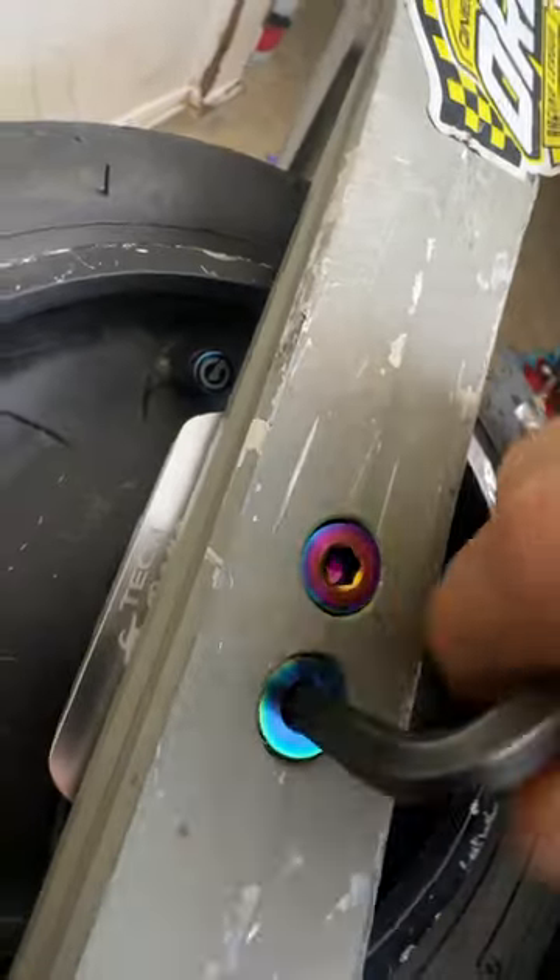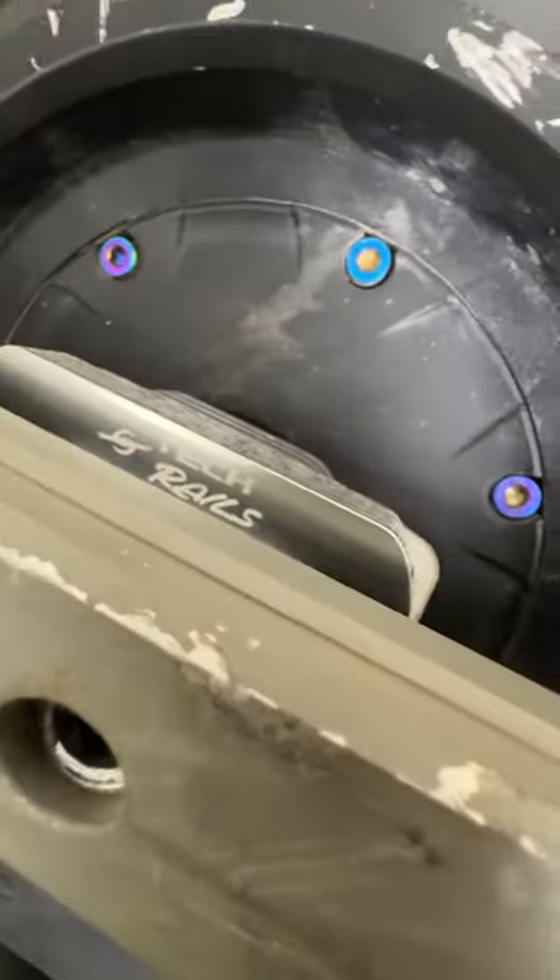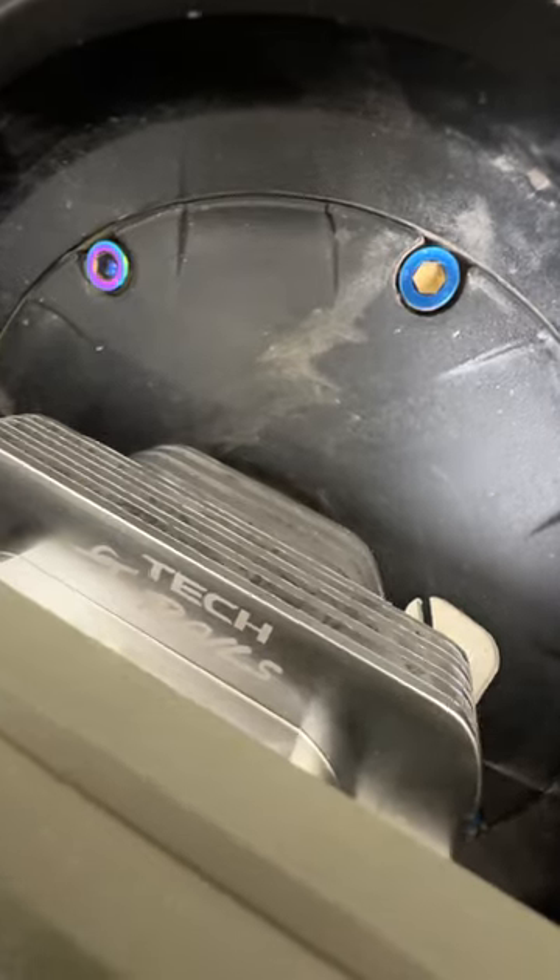Hello to this. This is the TechRails Crazy Hubs, available at OneWheelParts.com. These bad boys are going to help bring that heat out of the stator and to your rails to help dissipate the heat like none other.